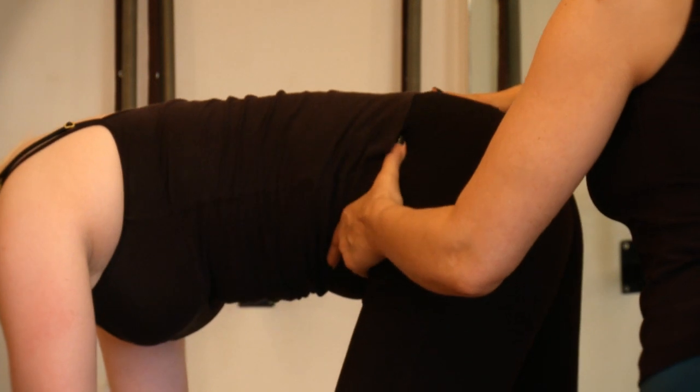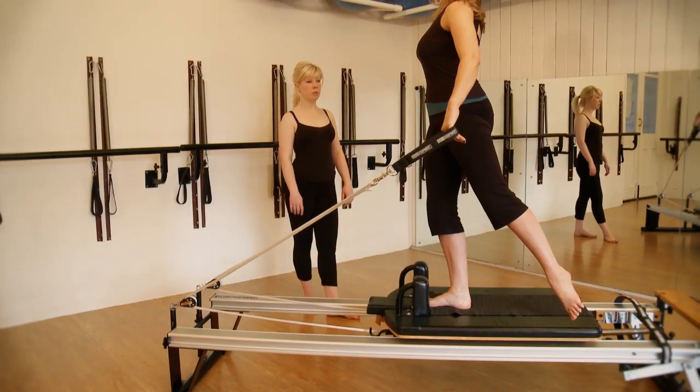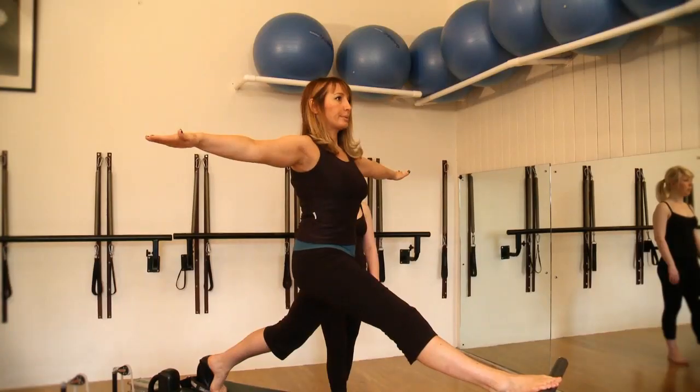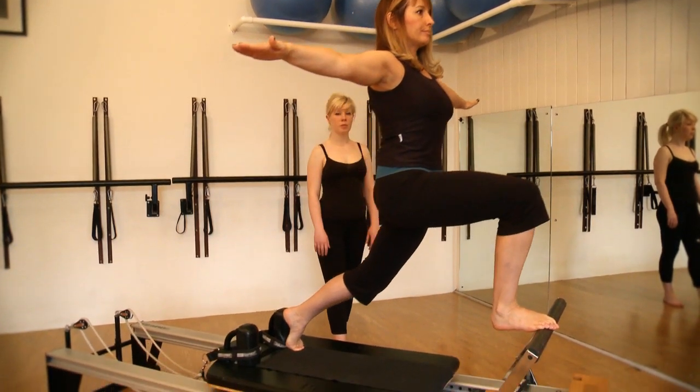You will cover the following series: footwork, legs and straps, mid-back series, rowing series, abdominal work, long box and short box series, and stretch series.